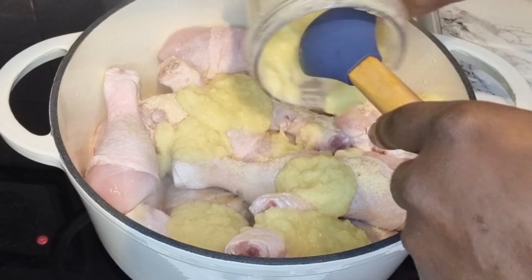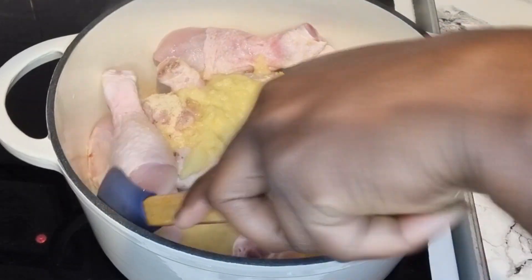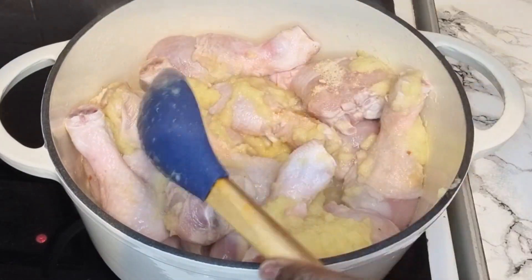This is going to make your chicken so tasty! So don't forget to blend your garlic, ginger, and onion as well. Give this a stir just to make sure that the chicken is really marinated properly.